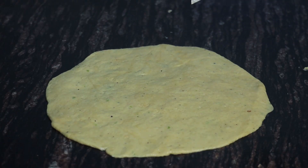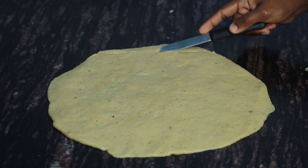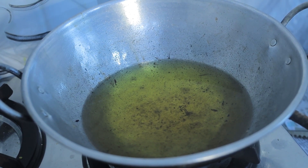We will add a little to the dish. Then we will cut it like this. Now we will add a plate to the dish.